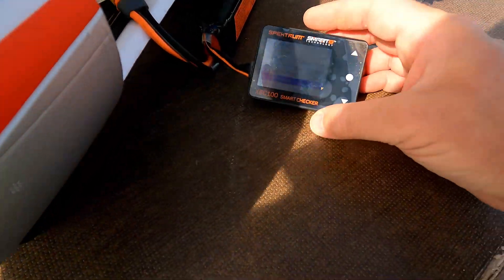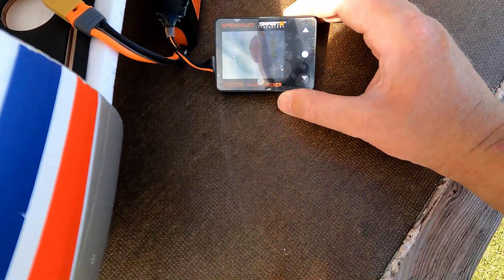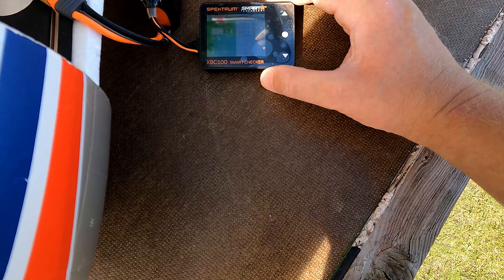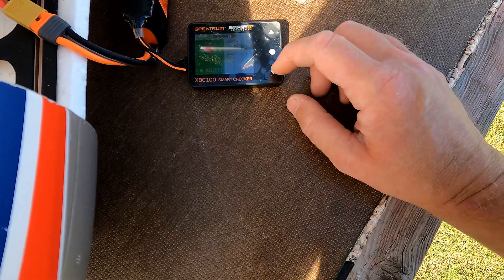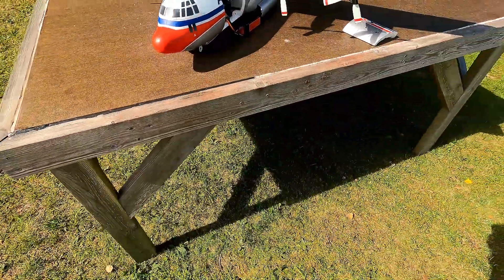We've got 59% left — there was four minutes of combined flying. Not too bad. I could have flown for another minute or so.